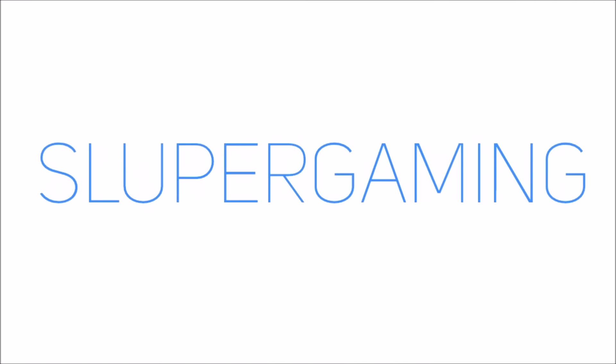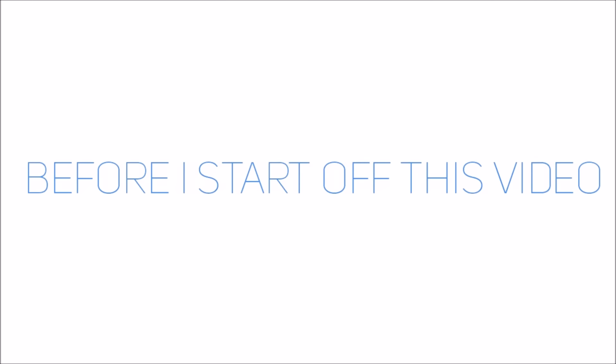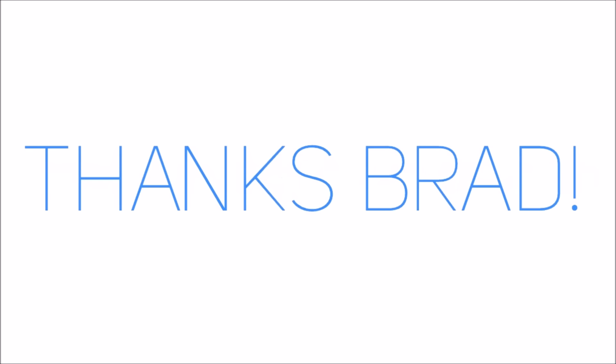Hey guys, what's going on? This is Sluper Gaming, and before I start off this video, I want to give a huge shout out and thank you to TXBrad for allowing me to upload a guest video on his channel. It's really an honor to do this and I really do appreciate it.